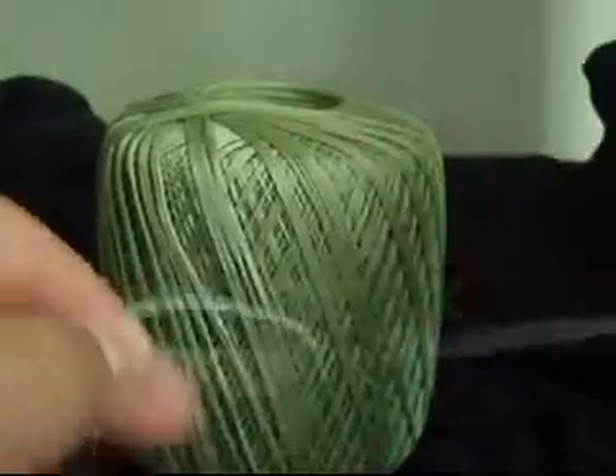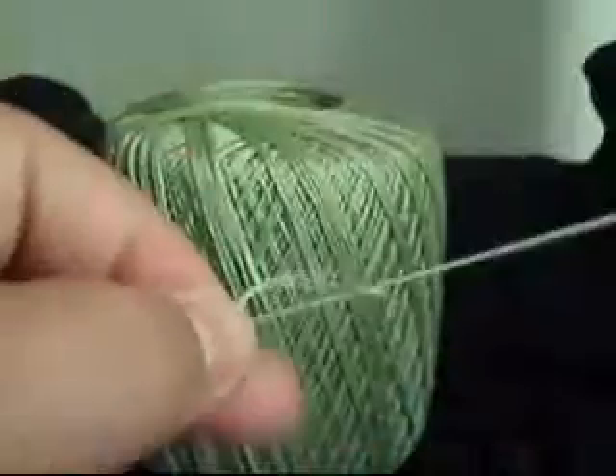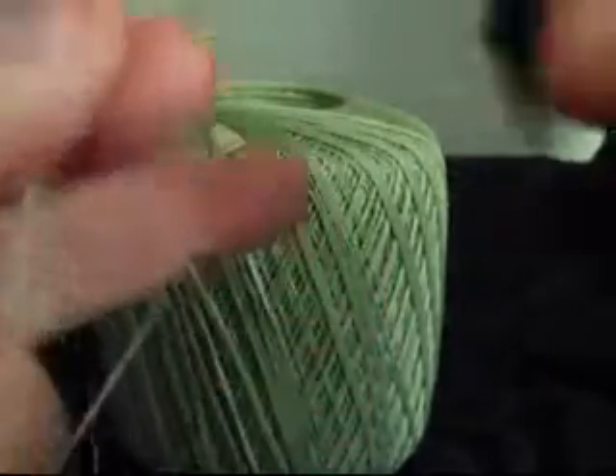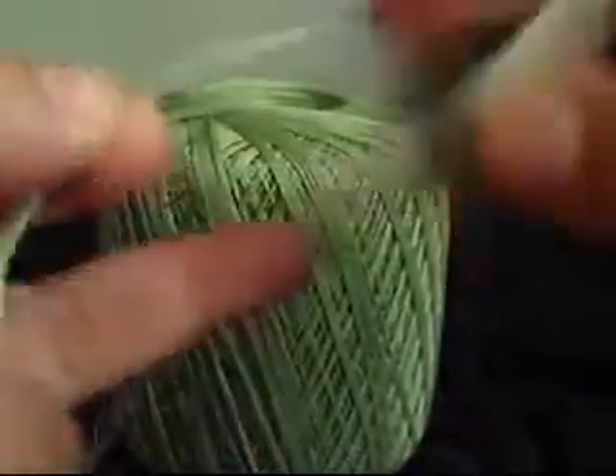4, 5. And then we can go ahead and do another pico and then 5 more, just to kind of make it look good.